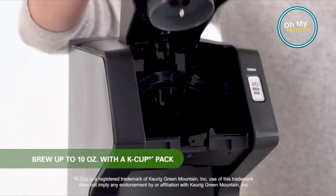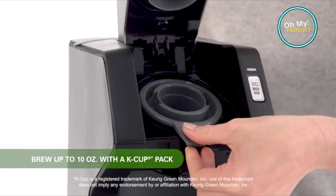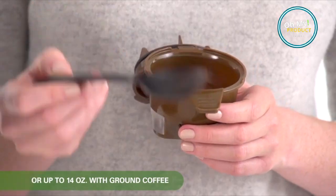With its two ways to brew, you can either choose your favorite ground coffee or opt for a K-cup pack. It's a breeze to operate. Just add water, select your brew option, and voila — your coffee is ready in no time.